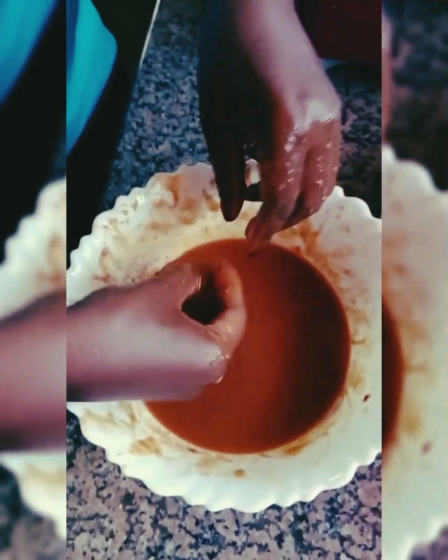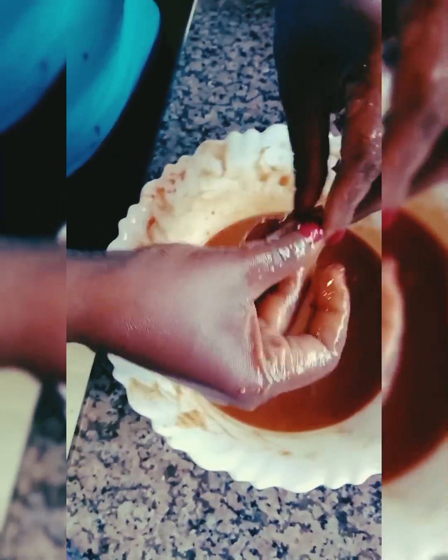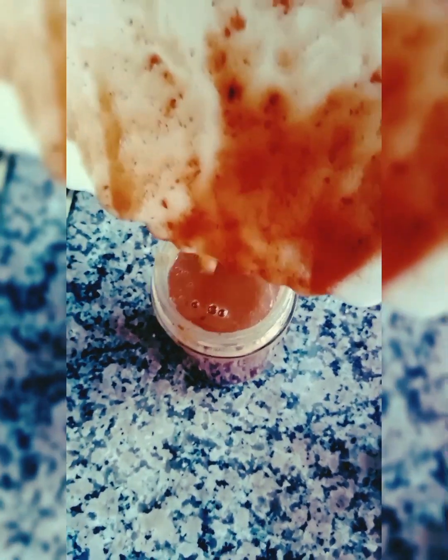Now my puree is ready to be packed. You cannot pack it in plastic — plastic reacts with the turmeric. It has to be melamine or glass. It's ready now; I'll pack it in jars and put it in the fridge. It can stay in the fridge for a week, and you decide how you want to use it for seasoning — you can season all kinds of foods.